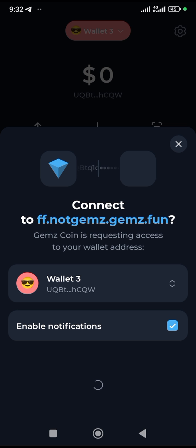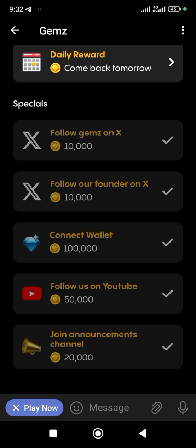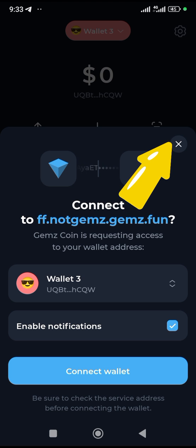Once you click on it, it will take you back to the Gems app. Sometimes if you go to Tonkeeper you might still see it asking you to reconnect again. I noticed that sometimes it comes back and tells you to connect your wallet again, taking you back and forth. So look — it's showing me how to connect again.